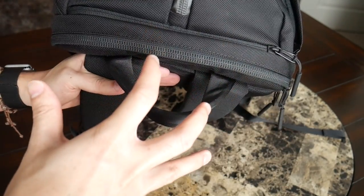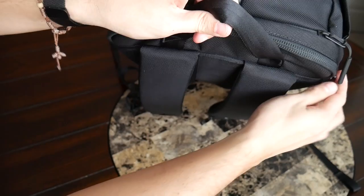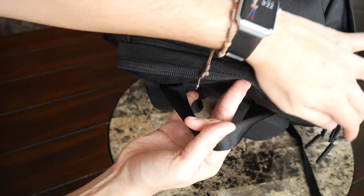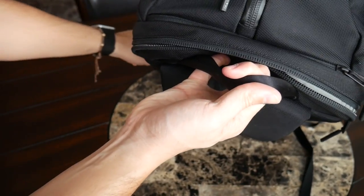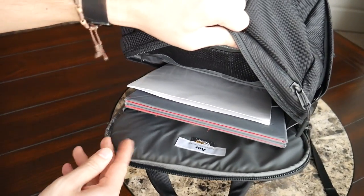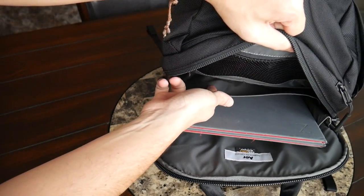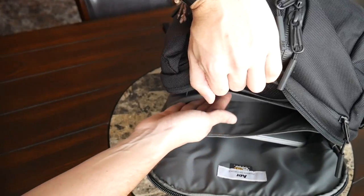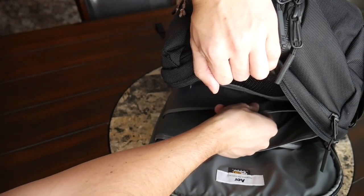Moving on to the laptop and main tech organizational area — this has a three-quarter opening, unfortunately it doesn't open flat and it's not quite a top loader. The YKK zipper has a good amount of water resistance, though it doesn't have the same Aquaguard you'd find on the Aer Tech Pack. This is a flatter compartment — I wouldn't try to put anything too bulky in here. Currently I just have a folder where I keep receipts and papers.